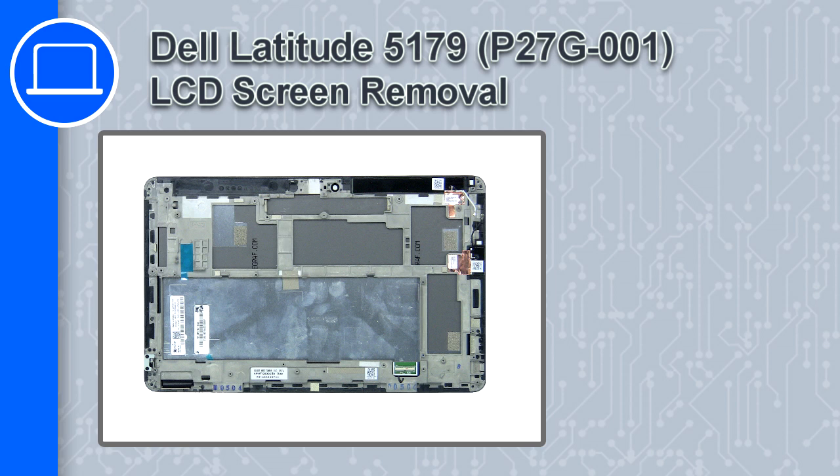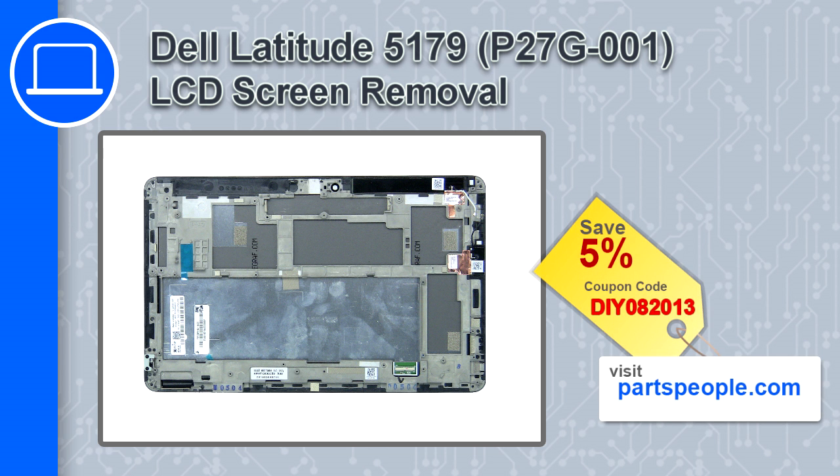What's up, this is Ricardo and in this video I'll show you how to remove the LCD screen from a Dell Latitude 5179. If you're looking for parts for this laptop, go to our website and use this coupon for a 5% off discount.